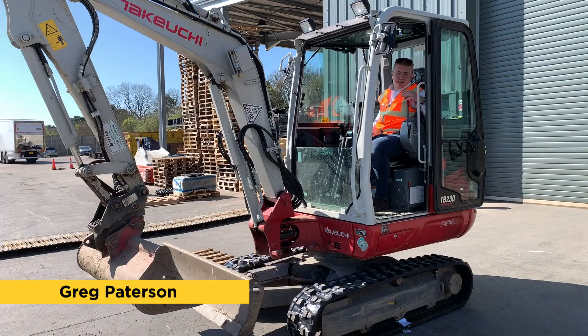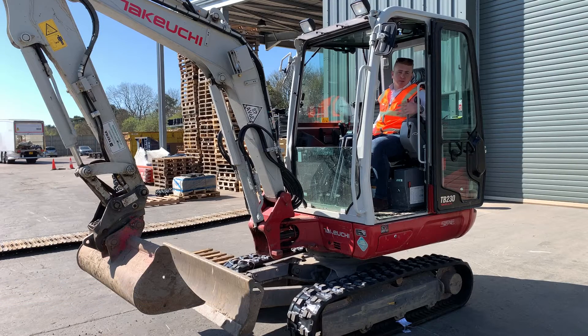Hello folks, we've just fitted this little Takuchi TB230 with a set of our Terratrack Plus rubber tracks. We now have a Takuchi TB230 Rolls Royce Edition.